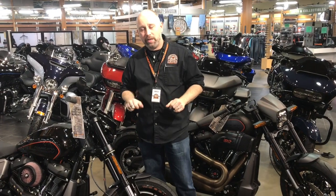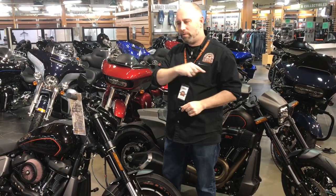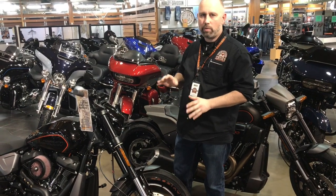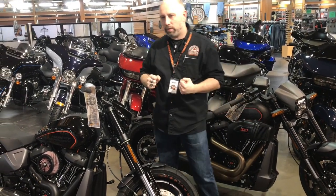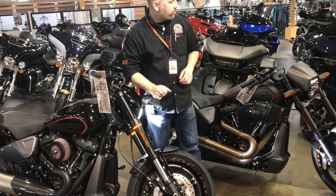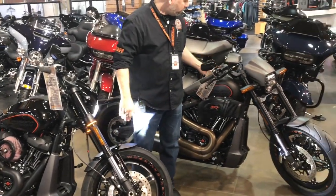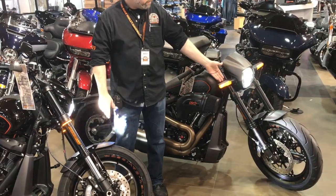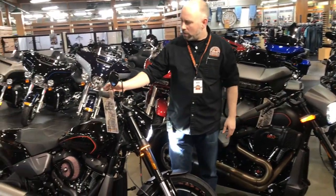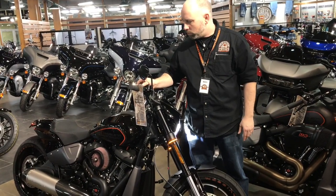We've got a great bike to show you today. I know you've seen it previously in a prior video, but today we've done something a little different. We've actually added some upgrades to it to get it where we felt it should have been. We've added the LED turn signals wrapped around the fork versus the factory turn signals, which were also LED, so we didn't change it entirely.